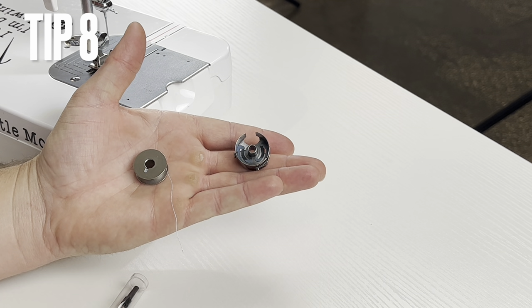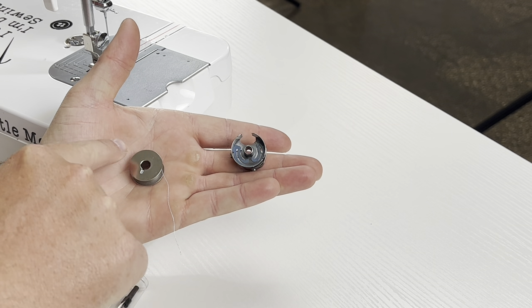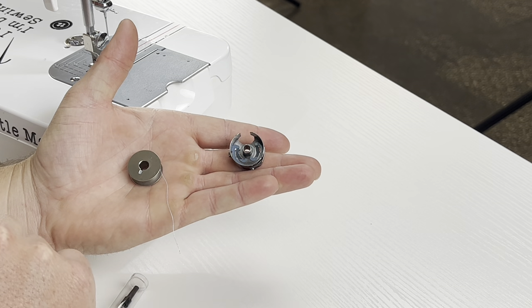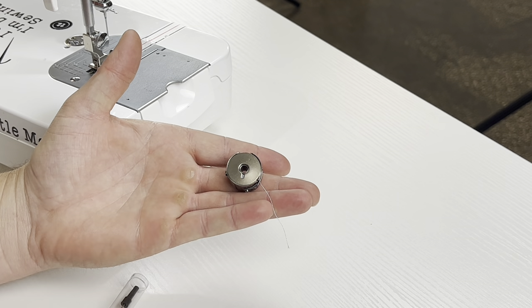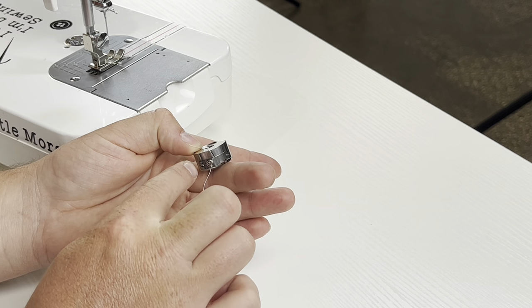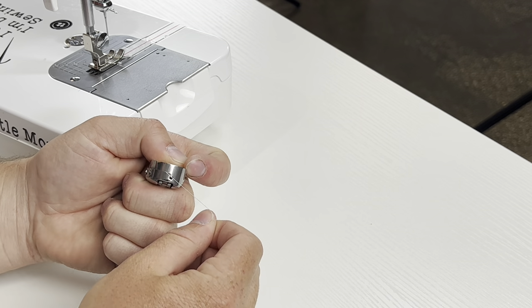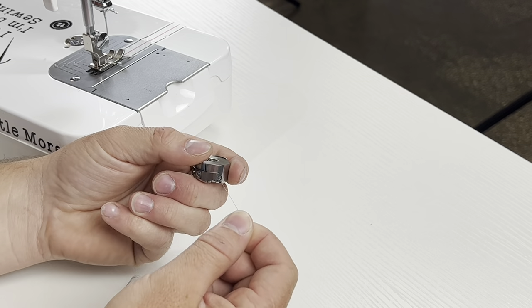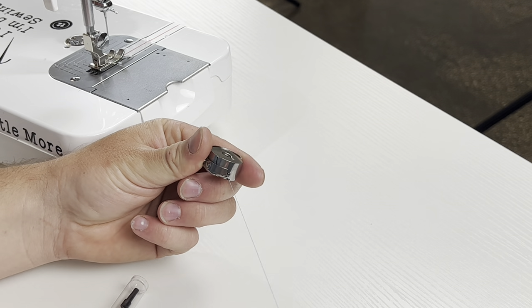Step eight — inserting the bobbin into the bobbin case. Make sure the thread is going clockwise, unlike a computerized machine which would be counterclockwise. Insert the bobbin with the thread coming down on the right side — that's clockwise. Then pull the thread down into that little slot and over into the little groove. Now you can hold the bobbin case, pull the thread, and confirm it's properly inserted.